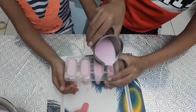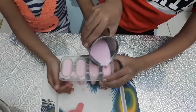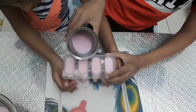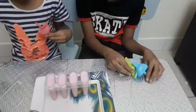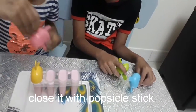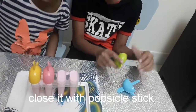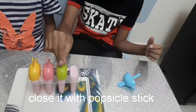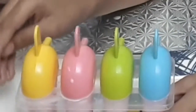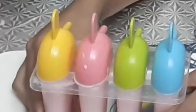There we go. There you go. You just cut the square. We need to keep the popsicle mold in the freezer for four to eight hours.